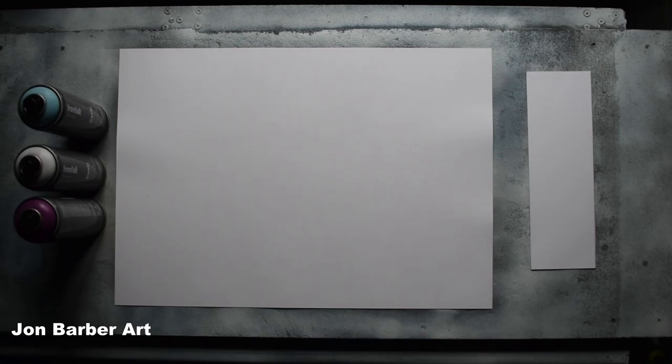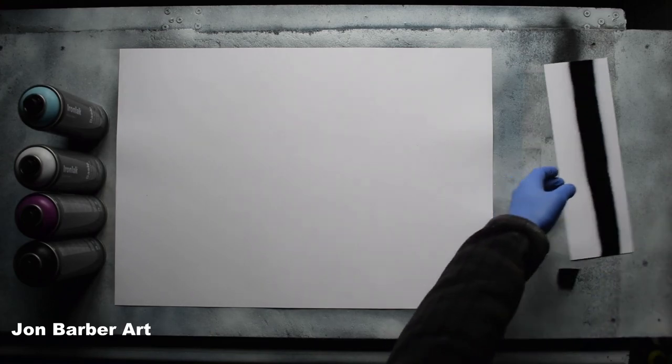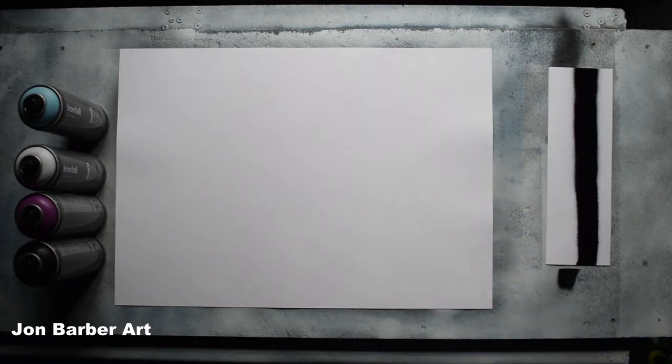Don't forget to give the can a good shake. I'm just going to spray a bit through so I get some paint through the nozzle. The cap produced a finish line about one and a half inches wide and didn't let too much paint out, which is good. I'll just give you a closer look at the line produced. Now the cap test is out of the way, I'm going to see what it's like to paint with.